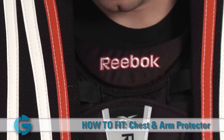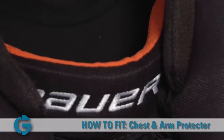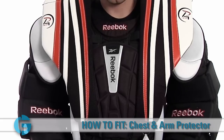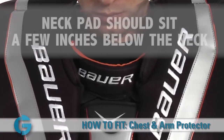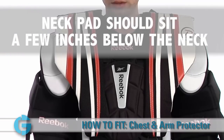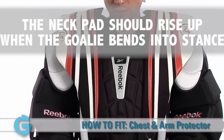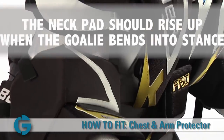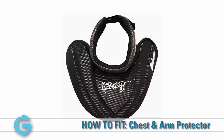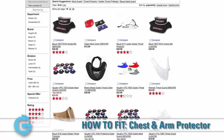One thing to note: all chest and arm protectors have a neck guard style pad that sits at the base of the neck. This pad is meant to help protect the neck area, but it is not a neck guard. This pad should actually sit a few inches below the neck so that it rises up to the neck area as the goalie bends over in his stance position. It is common and recommended that a separate, snug-fitting neck guard is worn underneath the chest and arm pad to both protect the clavicle and the neck itself.